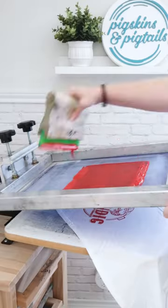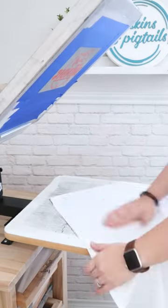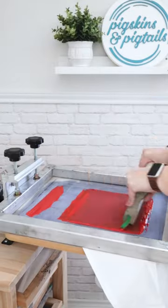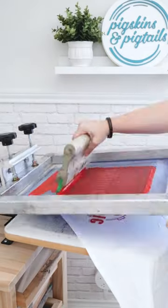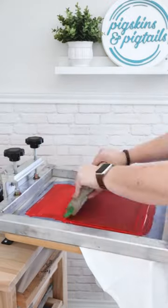With the vinyl stuck to the back of the frame, I'm using Speedball fabric ink over the screen. You want to use a good bit of pressure to keep the ink from pooling up in your design. This one-color screen printing press makes it easy to align the towels under the screen so it prints in the right spot on each one.